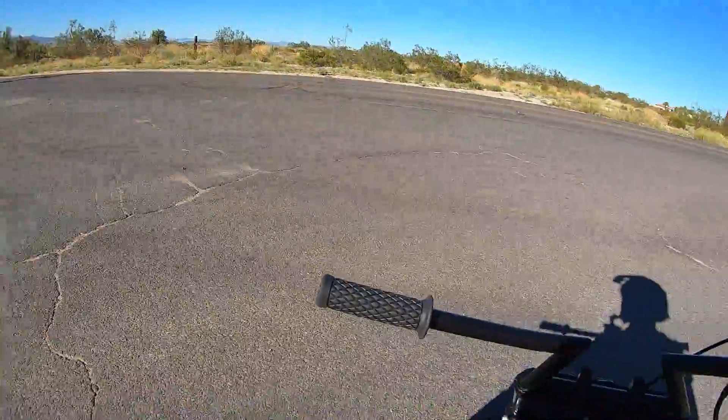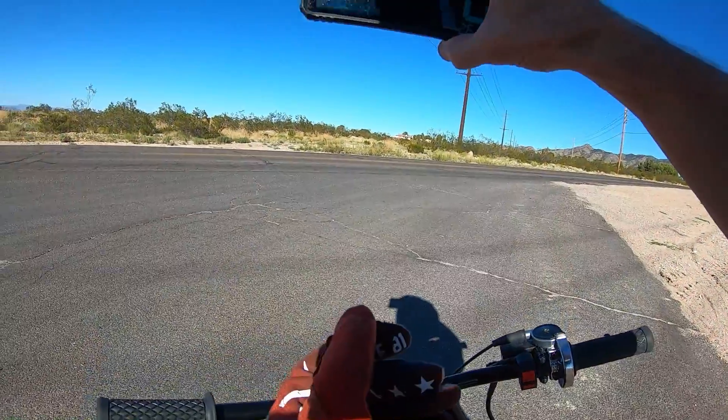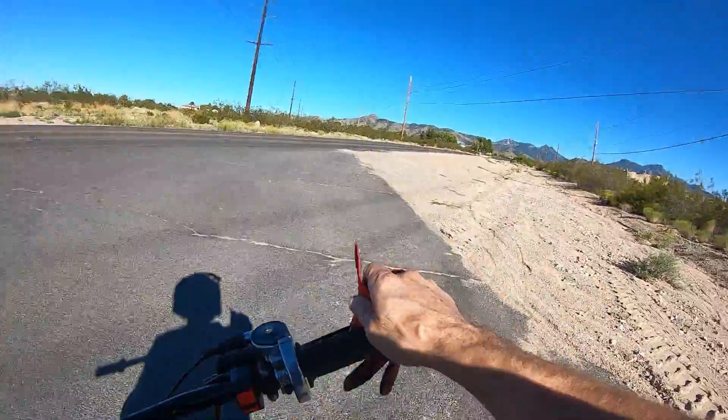Alright, that's about it — I think it's pretty much maxed out. We gained a couple miles per hour: 48.04. So it's definitely faster with this jet.